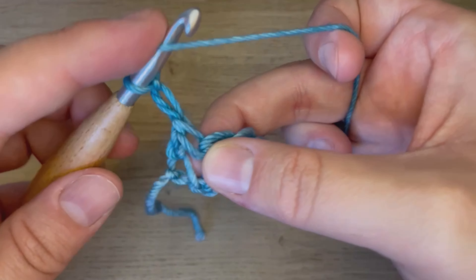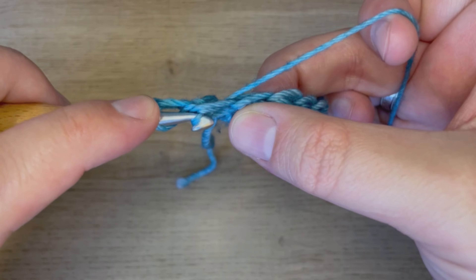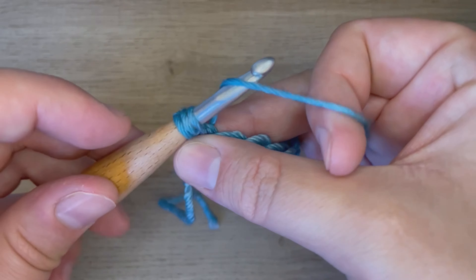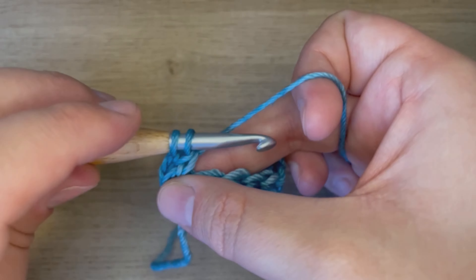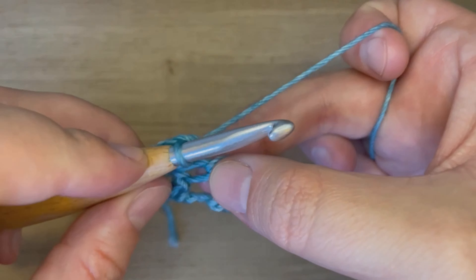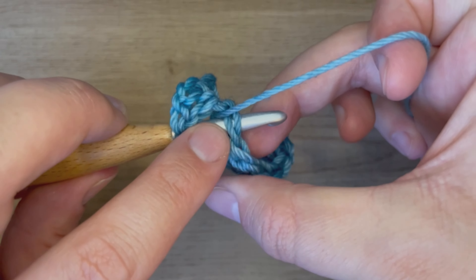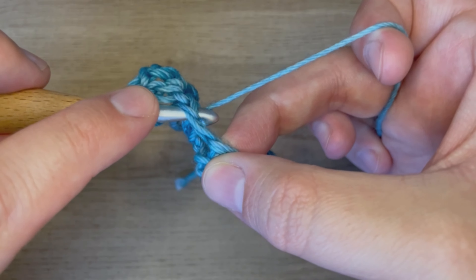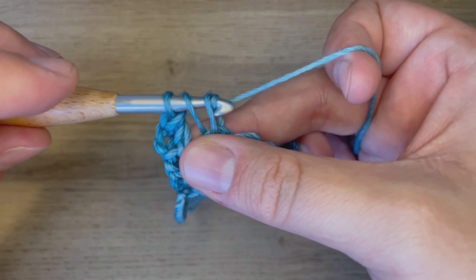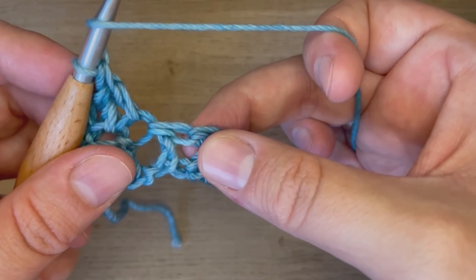I will yarn over, insert into the top of that stitch, yarn over, pull the loop through just that stitch, push it back up onto my hook to make the loops all the same size. Yarn over, pull through two, yarn over, pull through two. And then do that into the next stitch. Yarn over, pull through two, yarn over, pull through two, yarn over, pull through two. And I keep repeating that in the tops of every double crochet across.